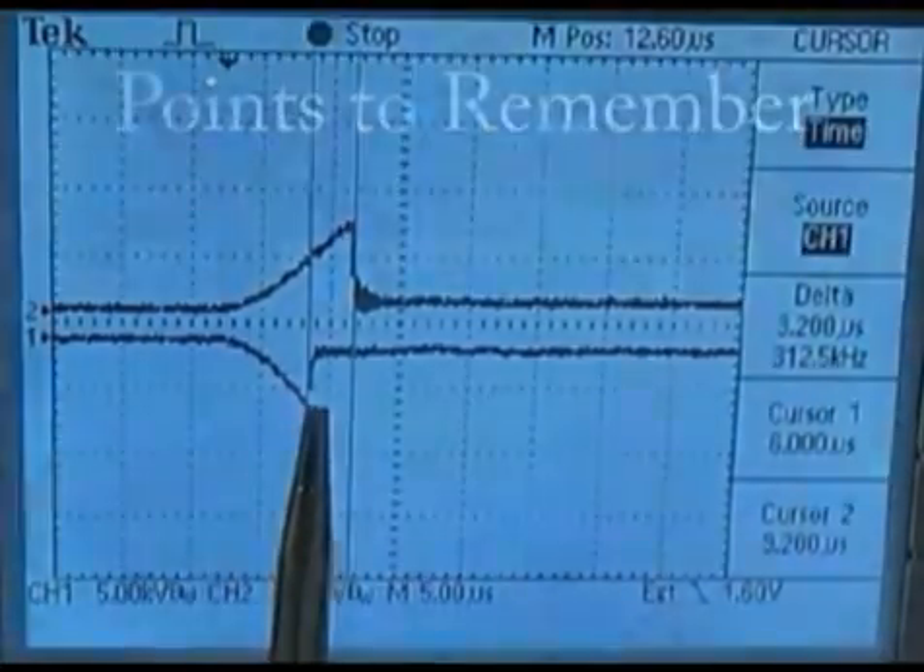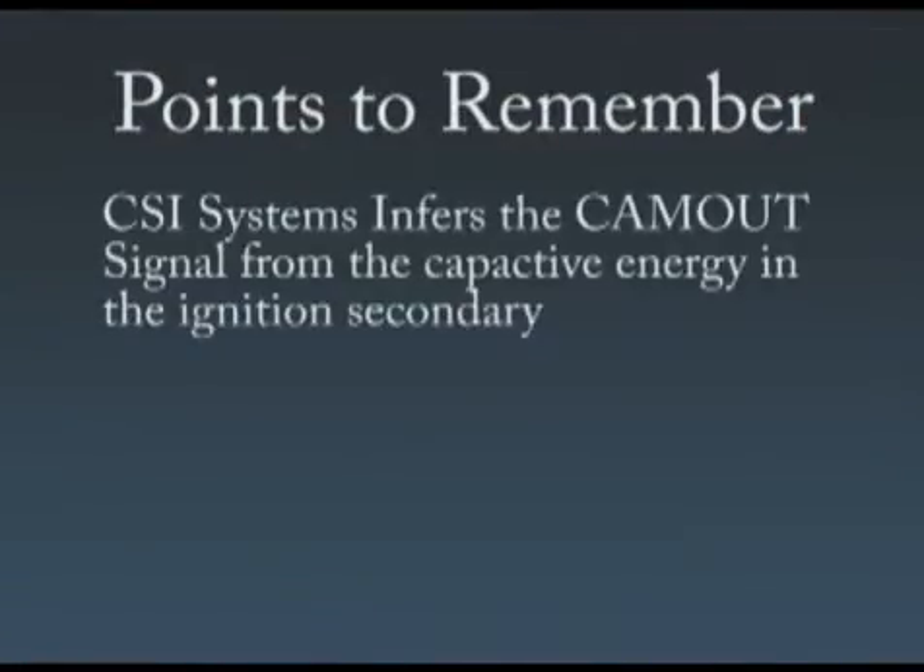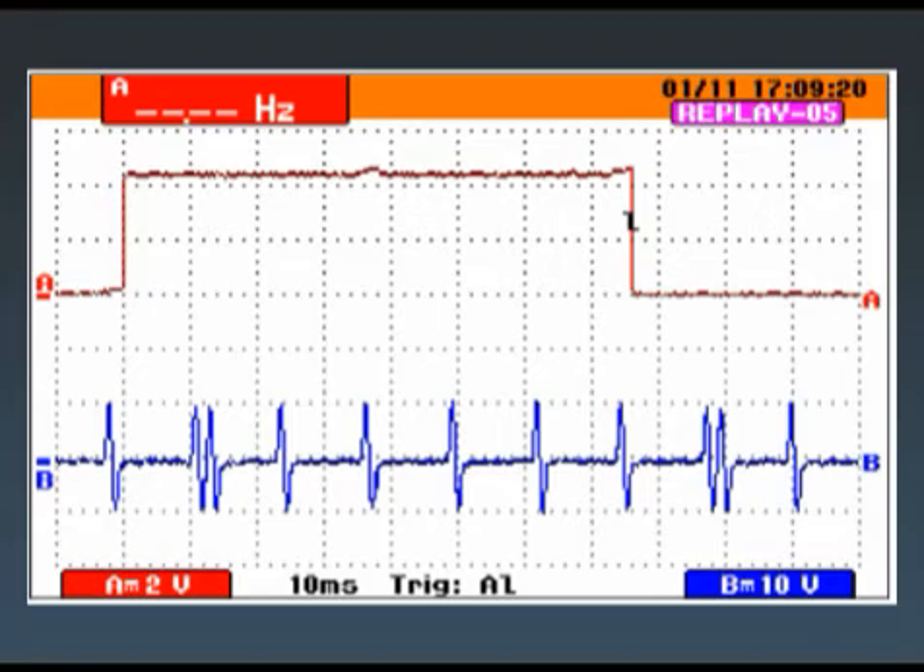The Compression Sense Ignition system infers the cam signal from the capacitive energy in the ignition secondary. The duty cycle of the cam out signal is 50% if the system does not have a misfire.